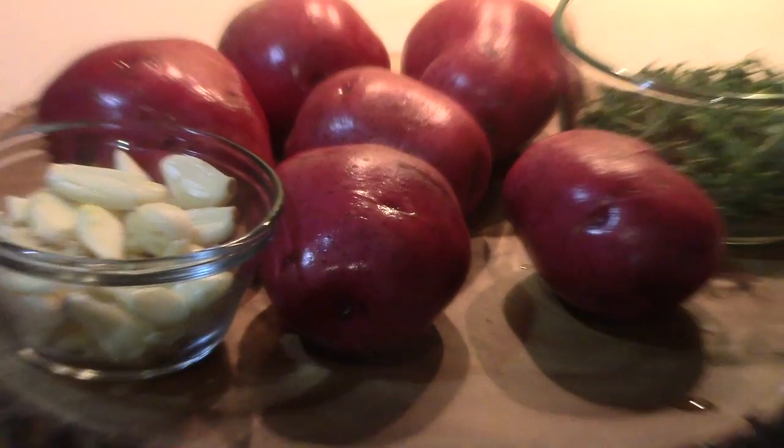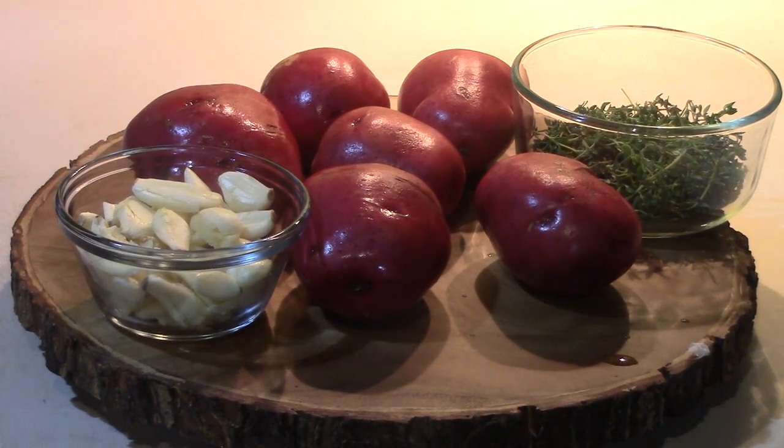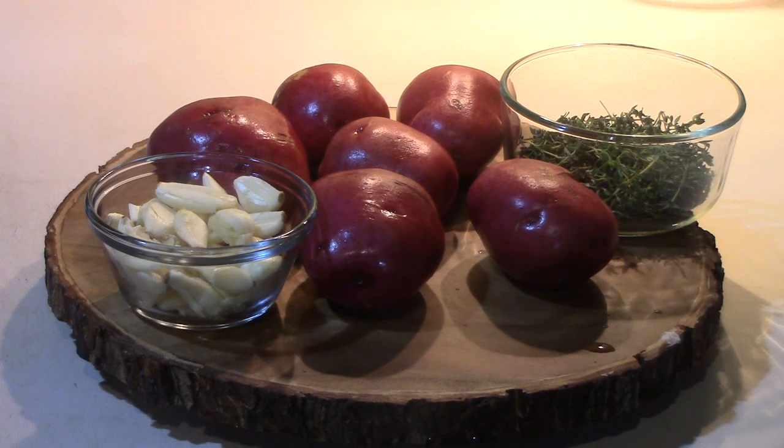Right here we got the potatoes, the garlic, and the thyme — this is what I'm going to do for my mashed potatoes. I'm simply going to dice those. These are pretty red potatoes, new potatoes, and I don't peel them. That's one of the reasons I like them — you don't have to peel them and I like the taste of the skins, plus it's just easier. I got a whole bunch of garlic there. If you watch my videos, you know it's a recurring thing with me — I love garlic. I try to find a way to put it in anything that I can.